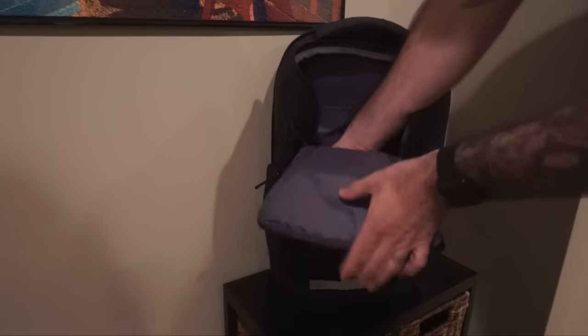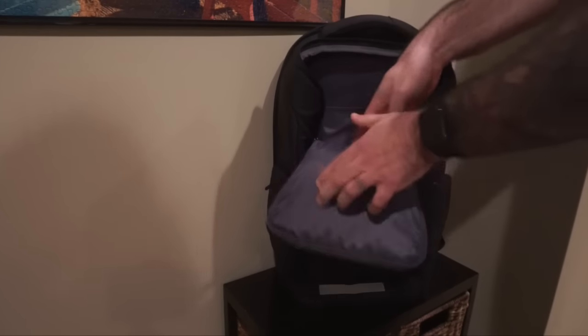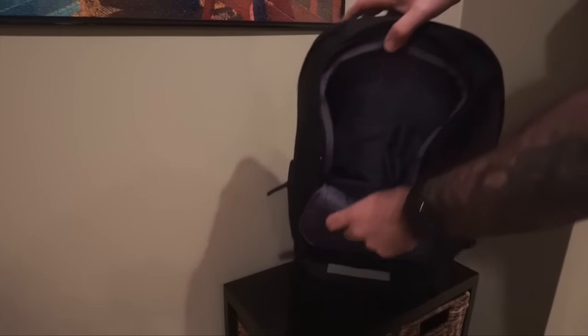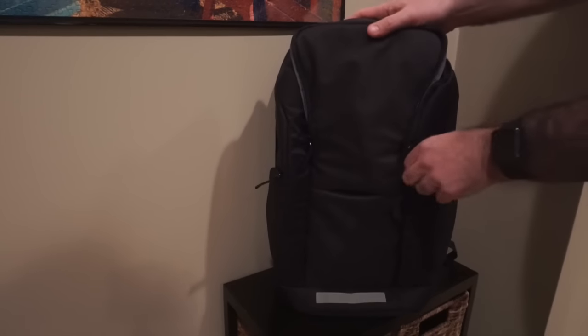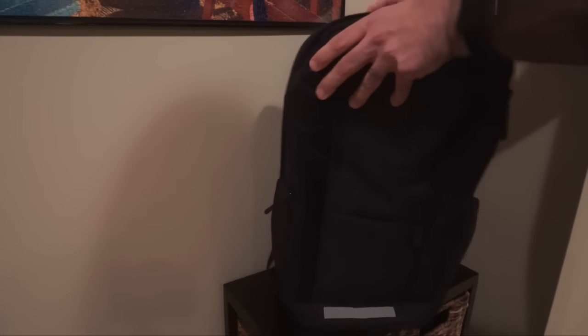There is a small pocket here that can hold something like a cell phone, and then all sorts of dividers — things for pens and other material — and then one big cavernous-style compartment for other things, along with some mesh pockets along the front. The zipper is sort of halfway around, not all the way like other backpacks.